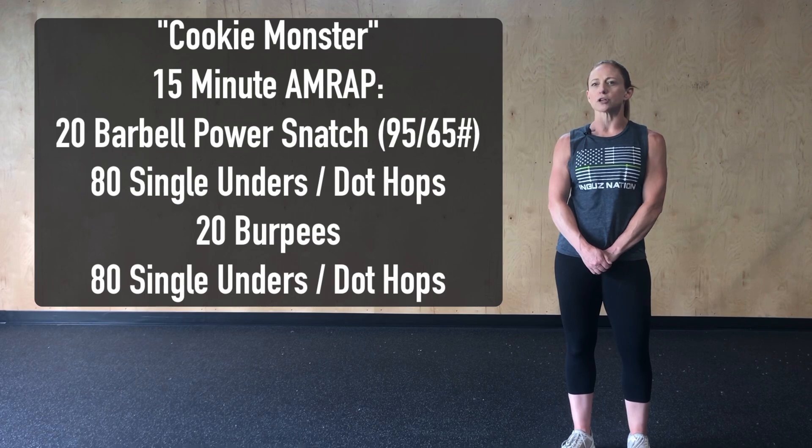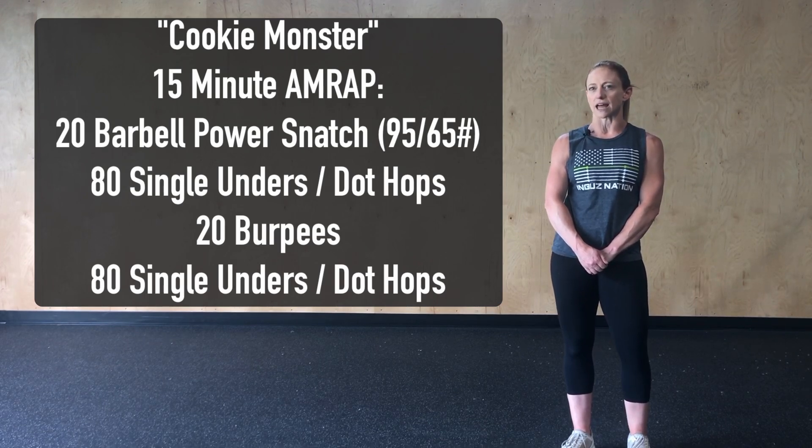Modifications for today: if we're using a barbell, we want to load that weight relatively light — 95 or 65 might be prescribed at the gym. And if we can't do double-unders, we can always modify with either 80 single-unders or 80 dot-hops.